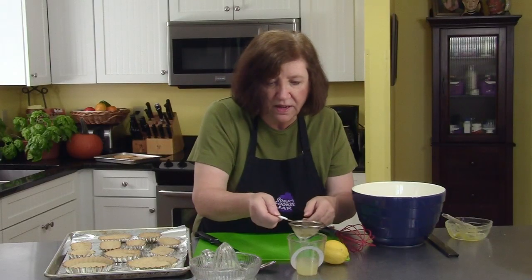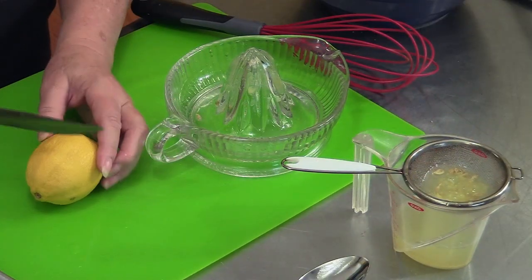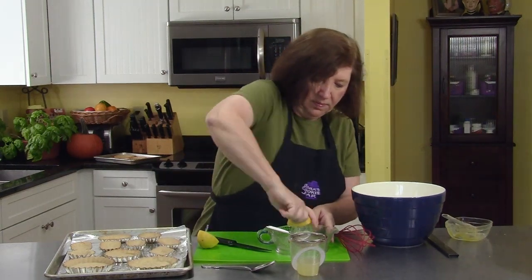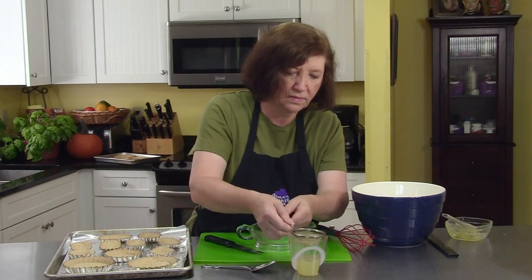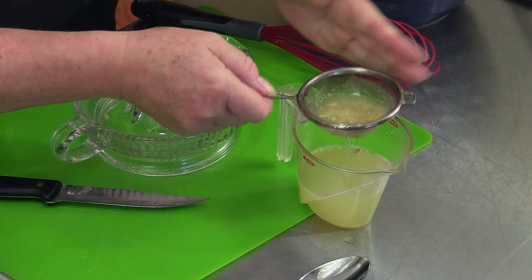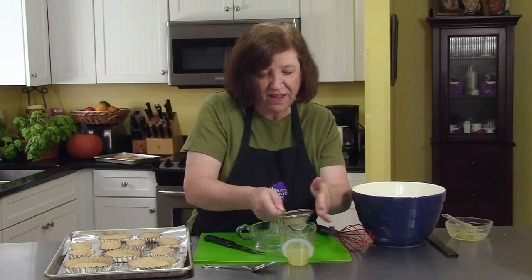That's perfect. So that was three lemons, and I got almost exactly one half cup.